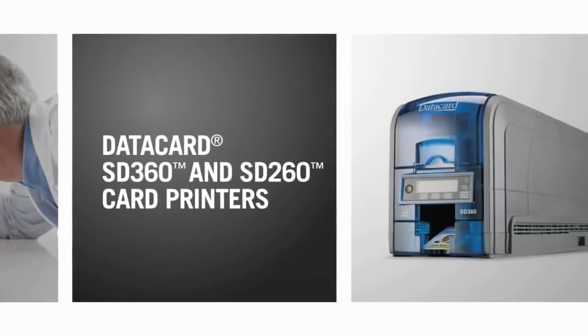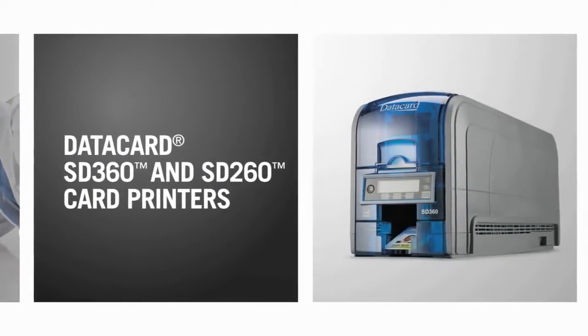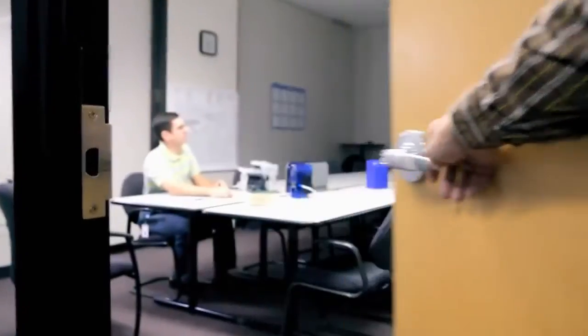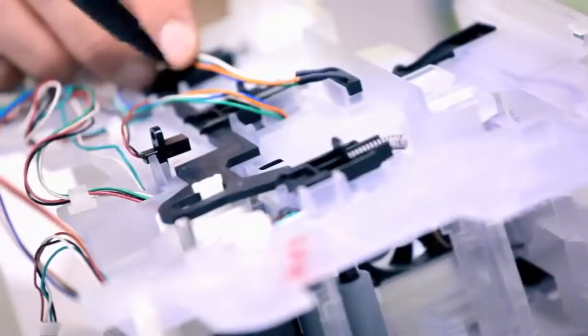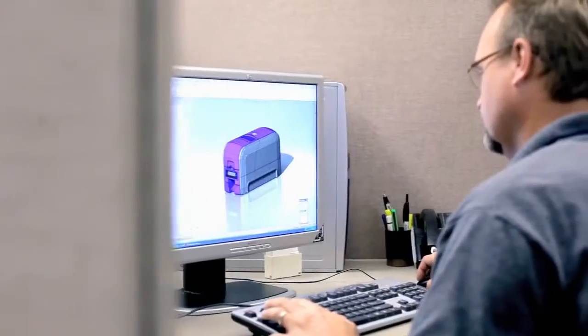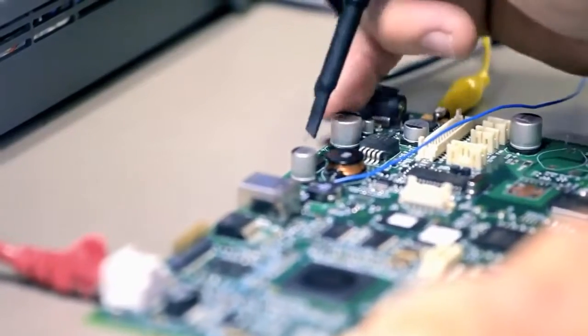Introducing the DataCard SD360 and SD260 card printers — printers inspired by years of customer conversations. They talked, we listened and learned what they needed for desktop card issuance. Then we designed the SD-Series printers.